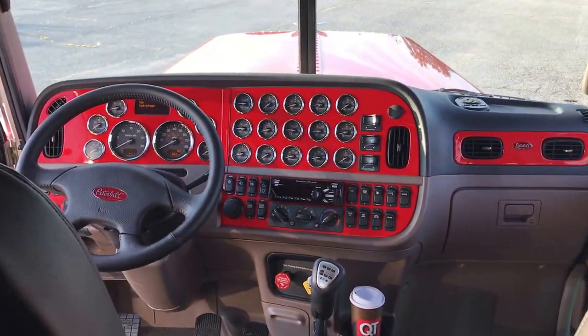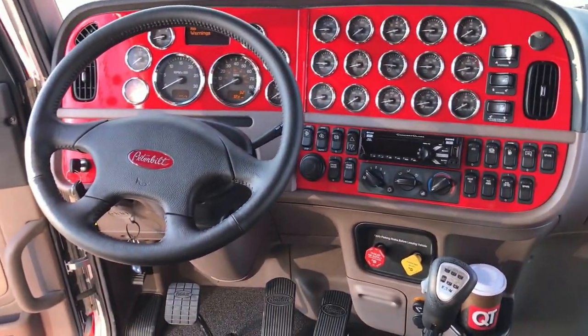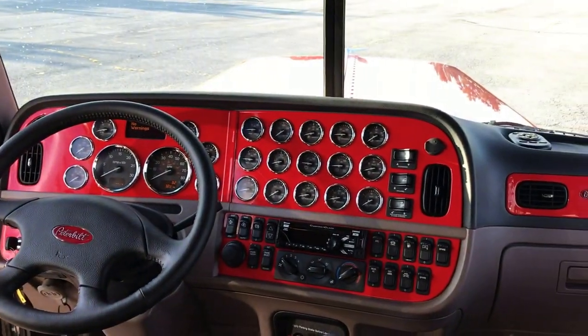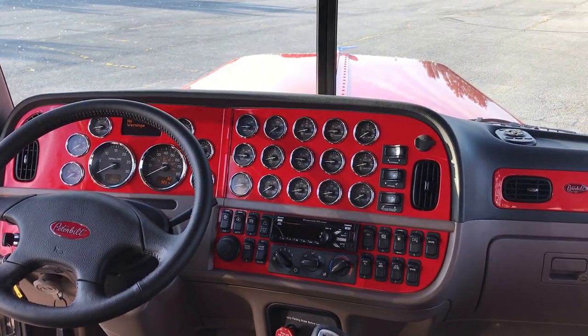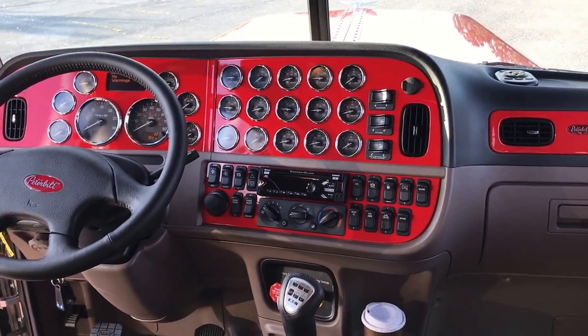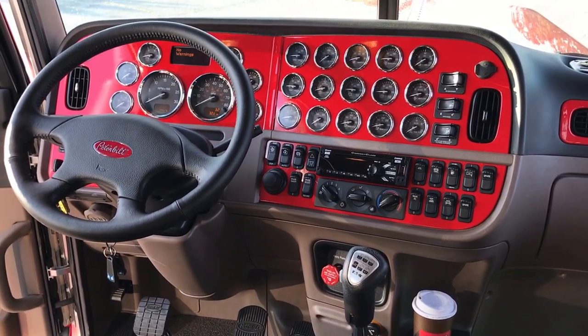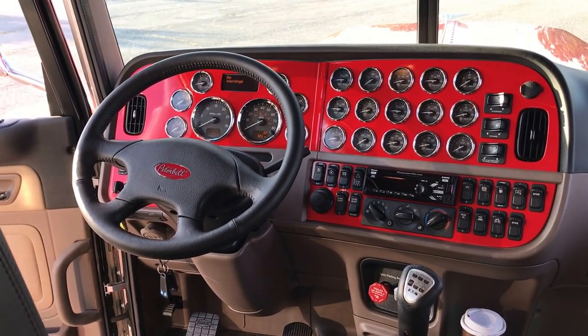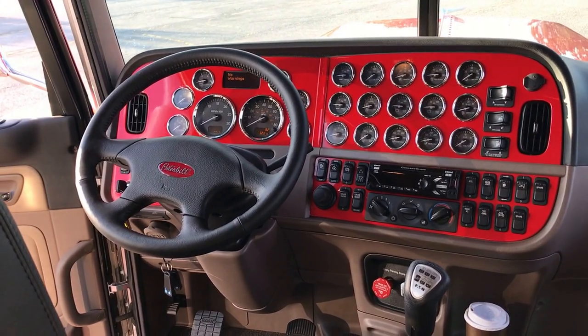Great looking truck — proud to be a part of this project. I've got a stand-up that I'm going to be doing in a few weeks that's not spoken for. That'll be similar to this but in a stand-up, with a few different touches — another neat 300 inch project.